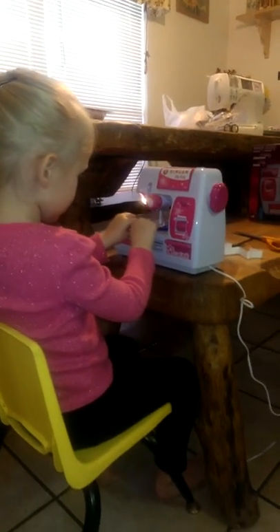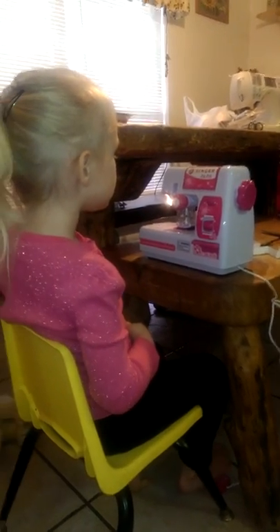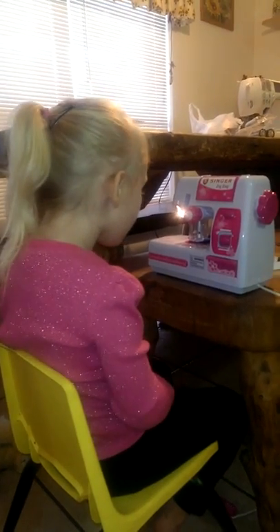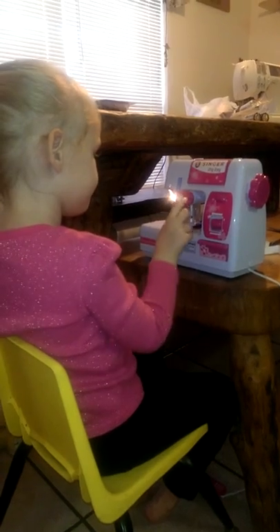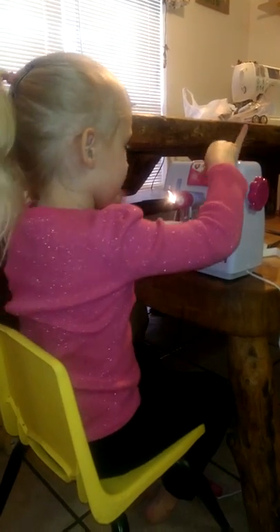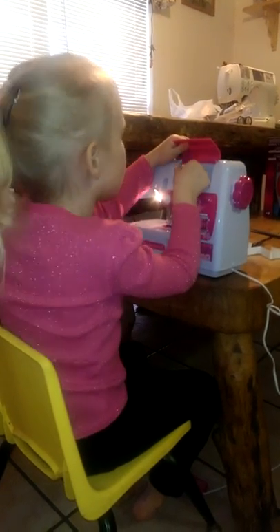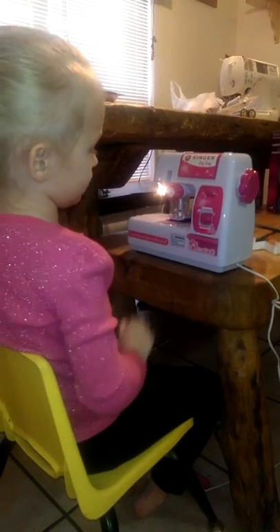You can't let it come off the material, baby. You gotta turn it. That's okay, you'll get it. Don't mess with that — that's the tension. You don't measure the thread, baby doll.